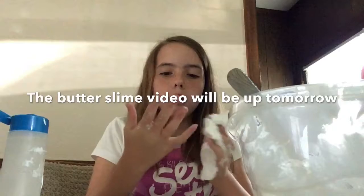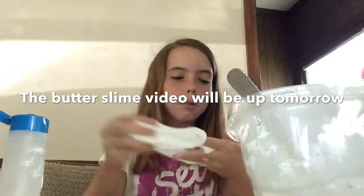I will probably do a butter slime tutorial too, so that would be great.